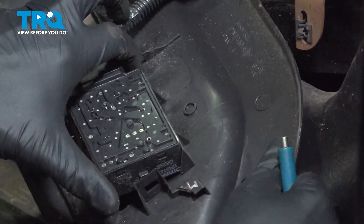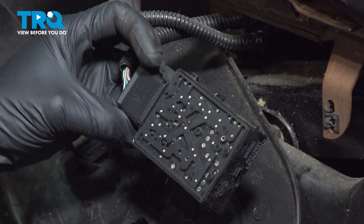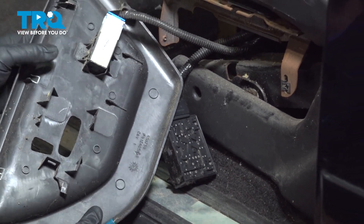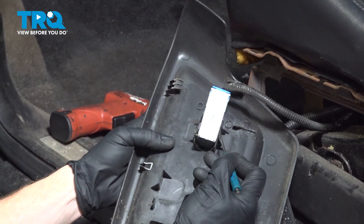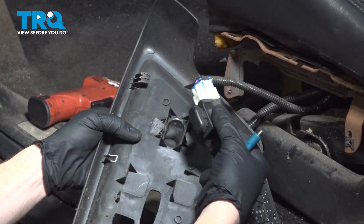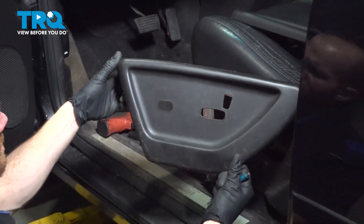This should start pulling out. We'll give that switch assembly a close inspection — this one looks fine. Set it aside, making sure that you cause no damage. We'll move along to the forward switch — same thing. Using that pocket screwdriver or pick, just make your way in between the locks while pressing it out of place. Once again, a quick inspection.